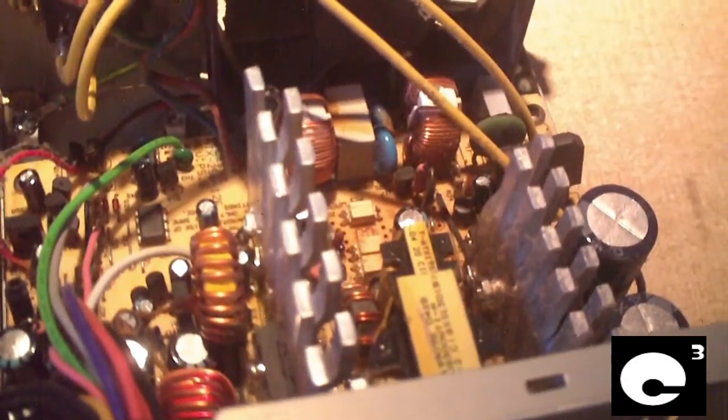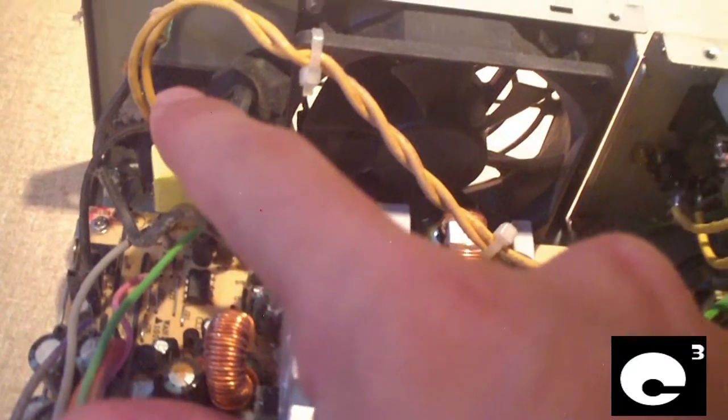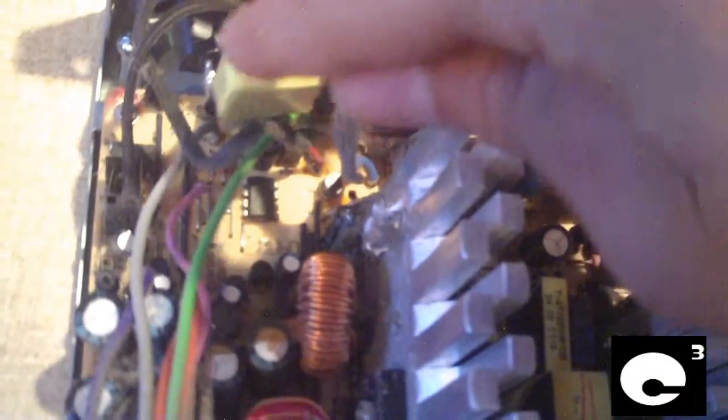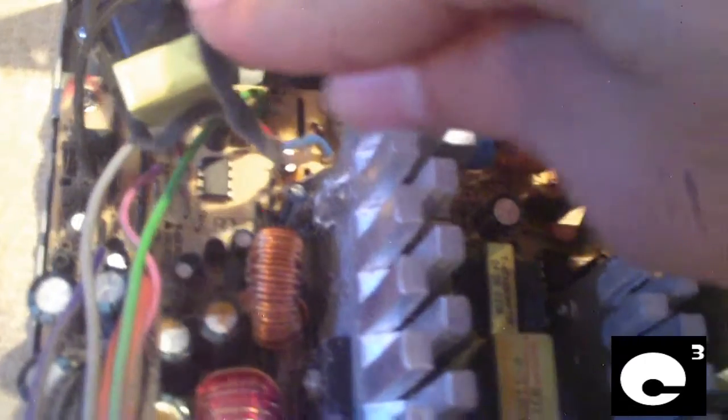Going back out again, you'll notice that other than the heat sinks and the capacitors, these are highly similar. However, the 12Z has an LED light on the back to tell you the status of the power supply when it's plugged in. The filtering components are nearly identical: one X capacitor on the input, the AC line wound around a ferrite core.